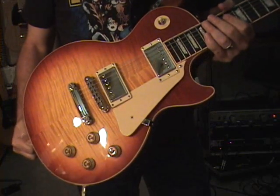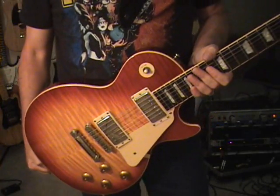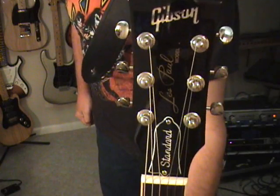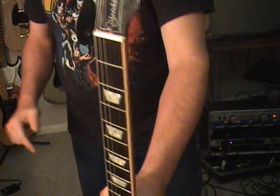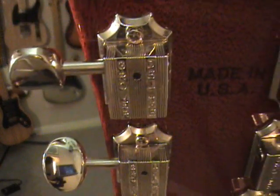Hello folks, Scott Grove here just doing a review on some of the guitars I have laying around. This one I just picked up — it's a 2005 Gibson Les Paul Standard. The only thing that has been swapped out on this particular one is the tuning keys, which have been switched out to Grovers. The original keys are still in the case.